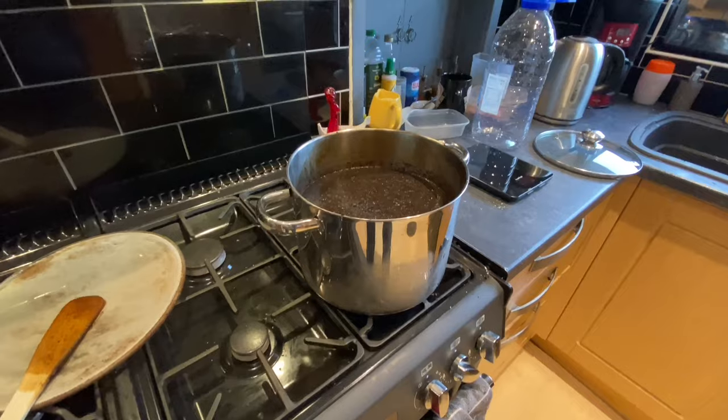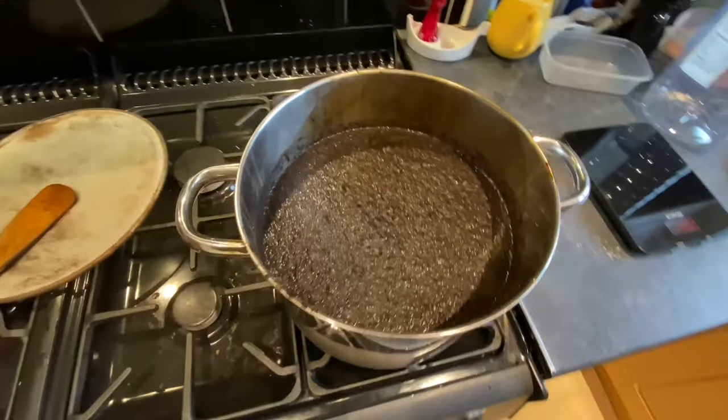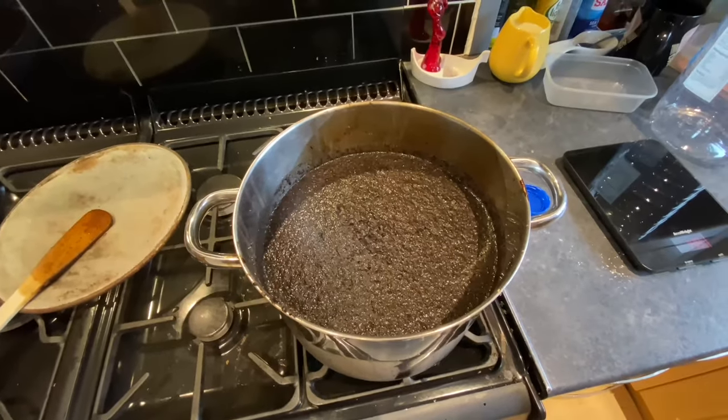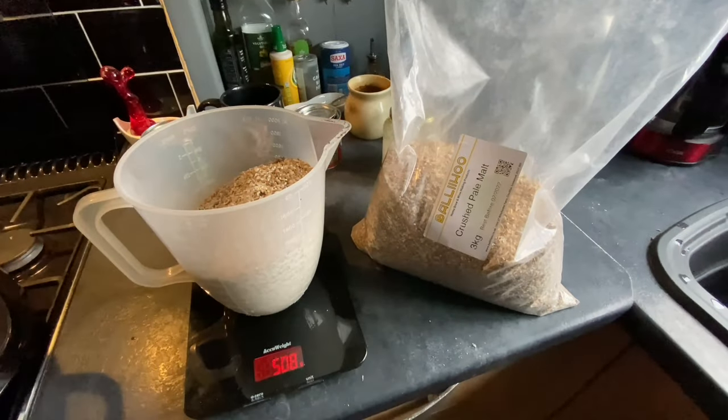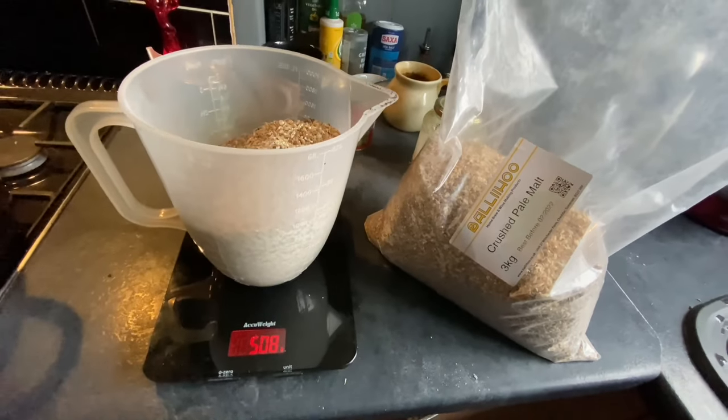Right, we've got the heat on and I need to let this simmer for about an hour and a half. My next ingredient is just over 500 grams of this Ballyhoo crushed pale malt.